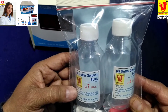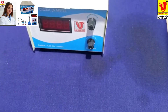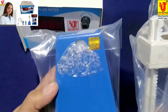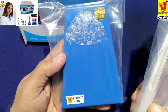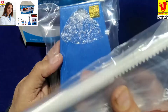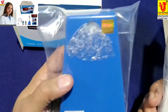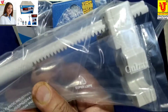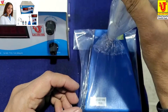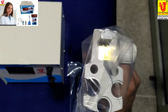7 pH and 4 pH standard solutions. pH electrode stand for hanging the pH combination electrode. This is the base and this is the top. You have to insert like this, lock it, and hang your pH combination electrode.